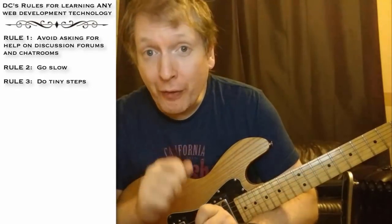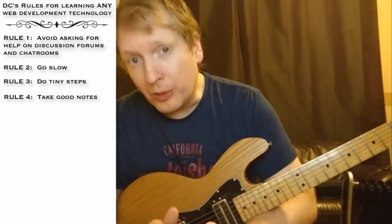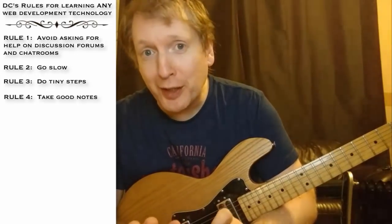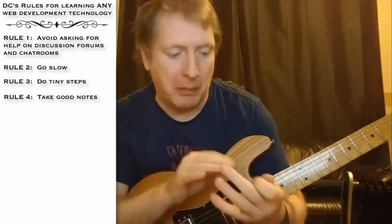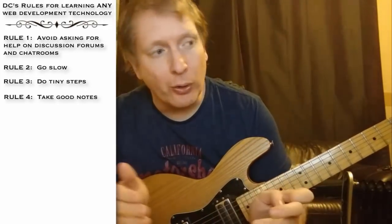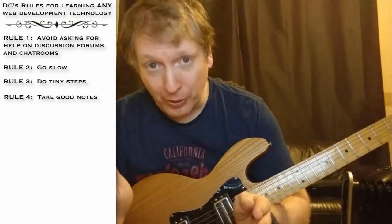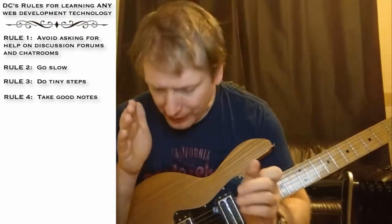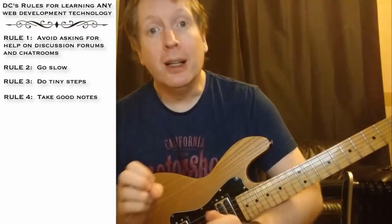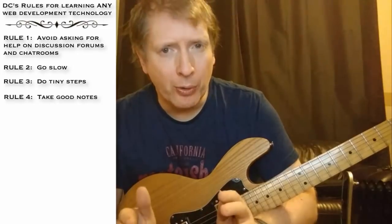Become very serious about taking notes. When you take notes, don't take crappy notes as if you were at a university lecture. Work on the assumption that you may never look at this technology again for three years. And the question is, if you came back to this technology in three years' time and looked at the notes, would you be able to pick this up? Get very, very serious about note taking.